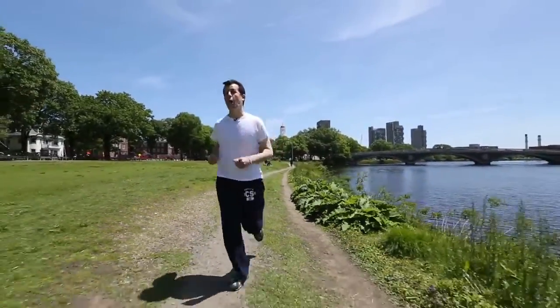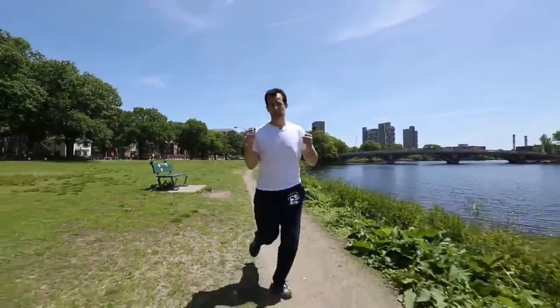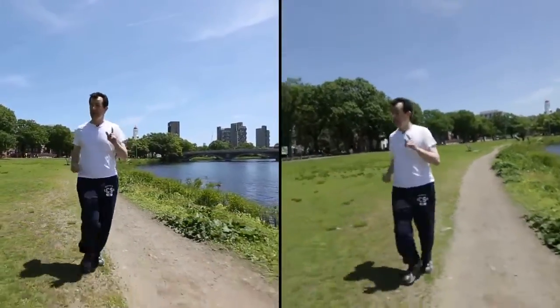I'm here with CS50's own Dan Coffey, jogging along the Charles River on Harvard's campus. Now if Dan were just using a camera to shoot this, the image would be pretty shaky, probably not stable. But he's using a technique called image stabilization, which should, hopefully, be stabilizing the image.